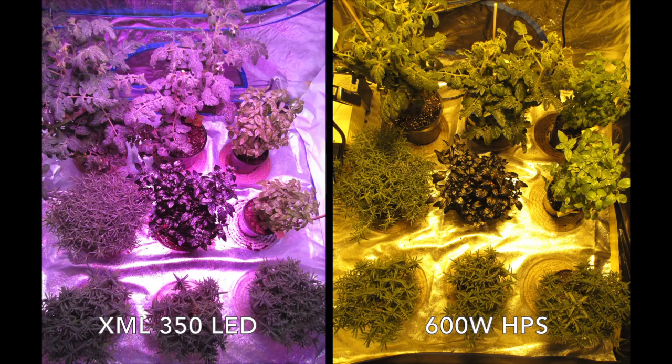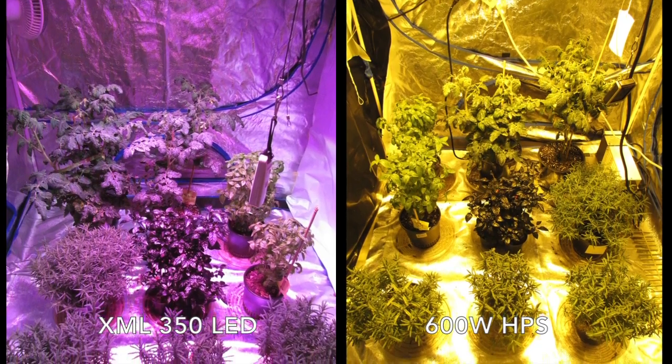Here's the side-by-side comparison shot of each of our tents for Week 5. As before, the XML350 LED is on the left, and the 600W HPS is on the right.